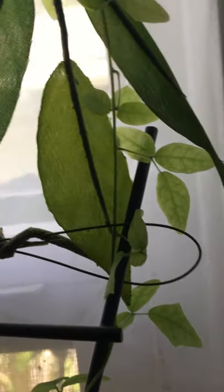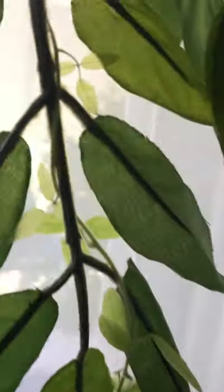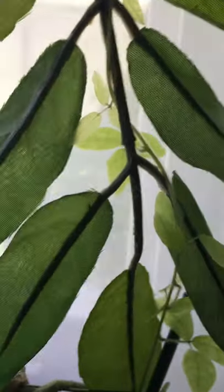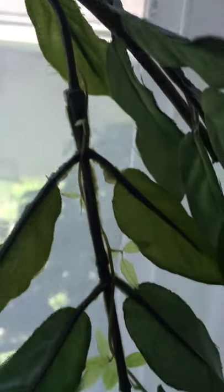Then as we get up here, you can see that the leaf shapes do change to mimic the artificial plant. It's still growing here.